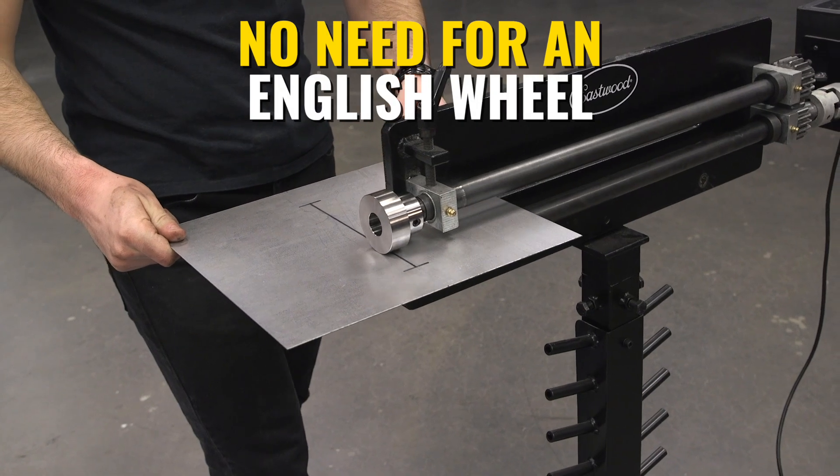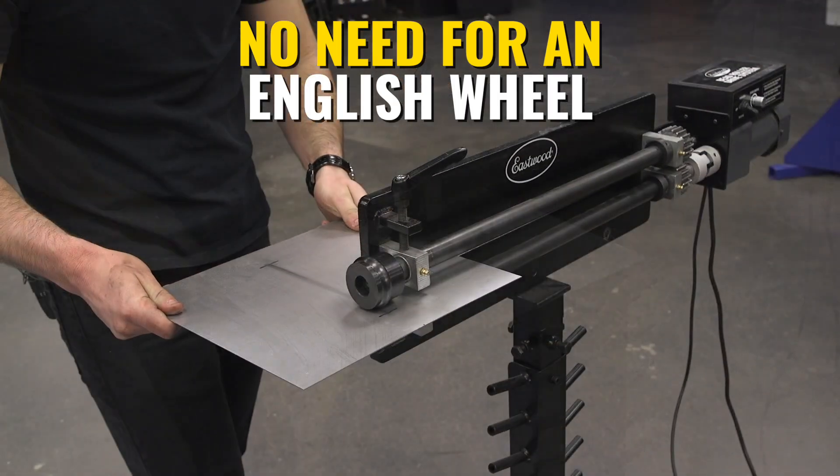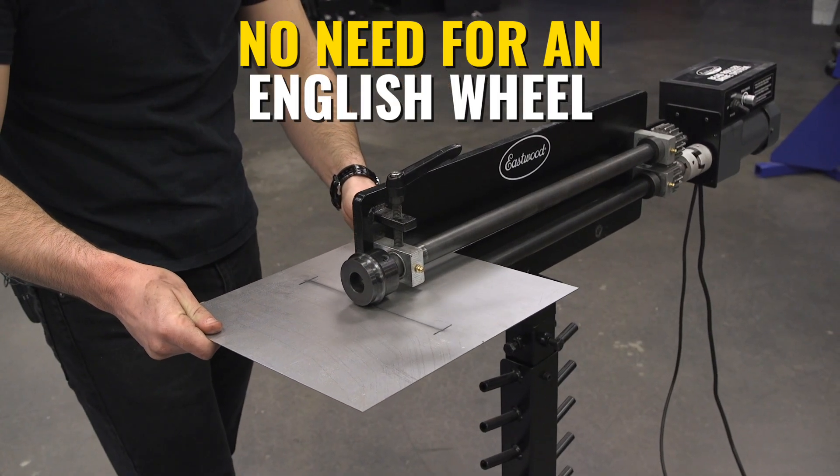These dies basically substitute an English wheel in your bead roller. You could roll your panel through pre-stretched, just like an English wheel, and roll your beads all on just your bead roller, which is pretty nice.